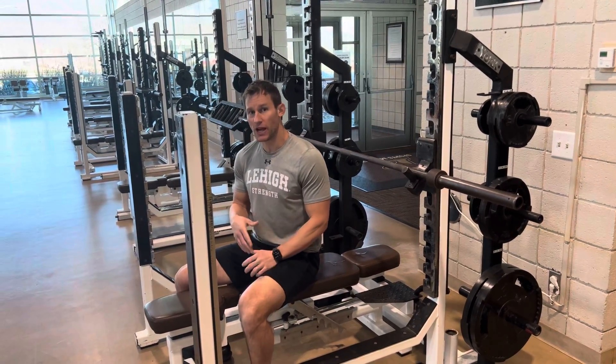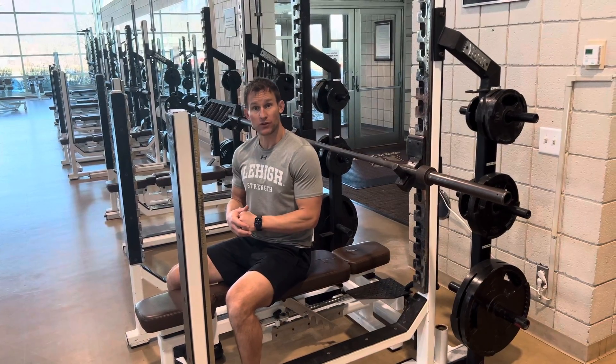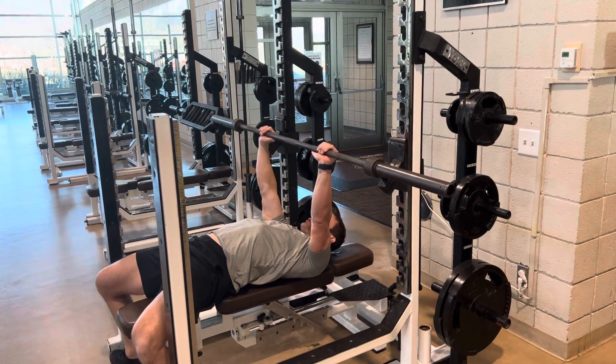This is going to be our EDI bench. Obviously there's going to be weight on the bar — use your percentages that are on the program. Make sure your shoulder blades are tight and continue to stay tight.